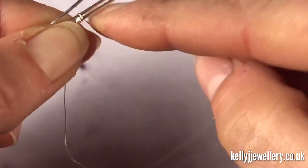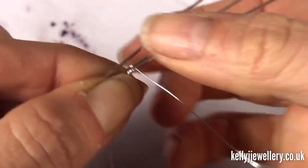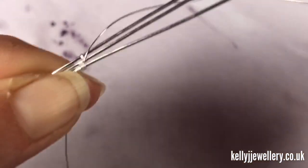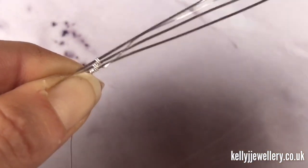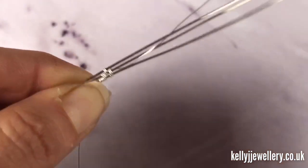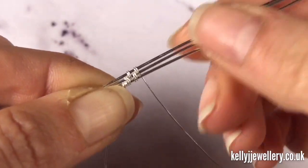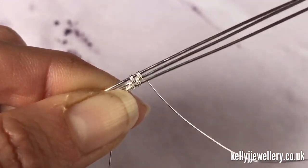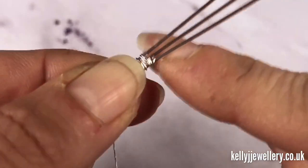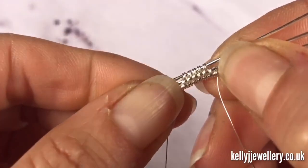Then we'll go twice around the bottom two wires, and we'll repeat that for a total of five repeats. Then finish with three wraps around that bottom wire, keeping your weave pushed together as you go to keep it nice and tidy.